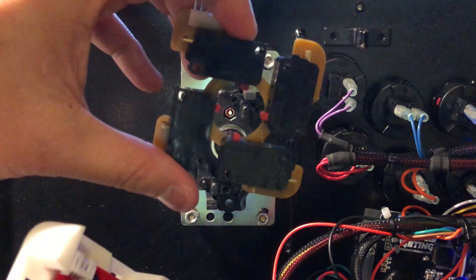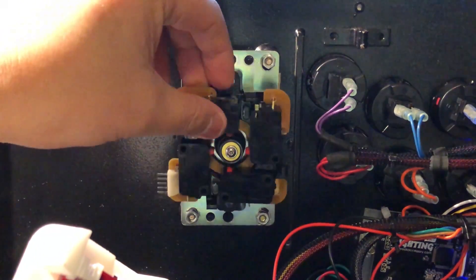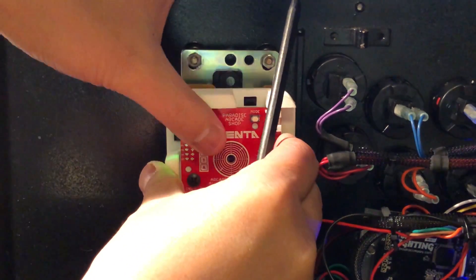Some of the biggest tournament organizers have already seen this through the relationship that the Paradise Arcade team has with them. They already looked at the early prototypes and deemed it tournament worthy. I was also skeptical about how this thing would feel with no switches, but you can actually put in the JLF switches and sandwich them right in between the Magenta to still have that authentic feel.